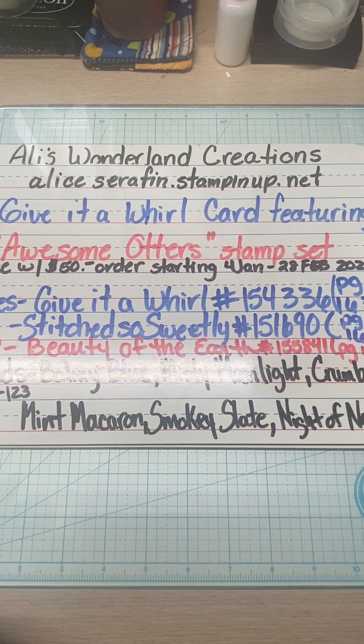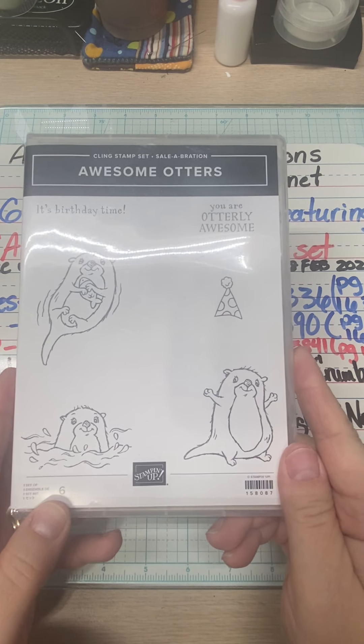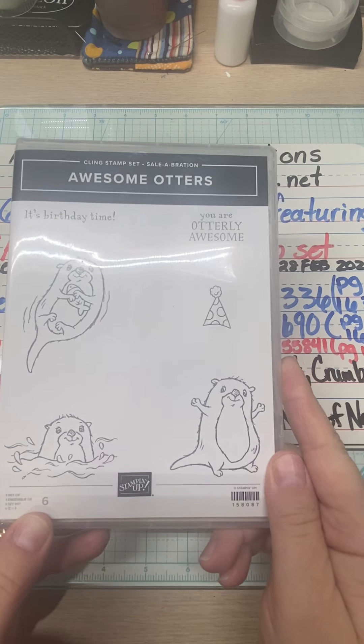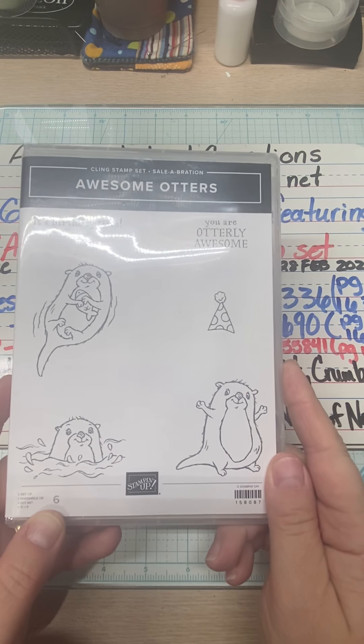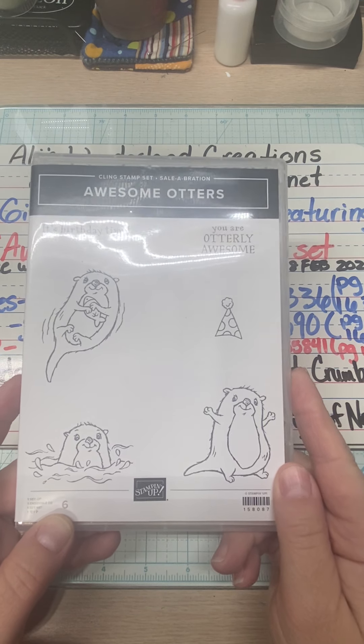Today this is going to be the Give It a World card featuring the Awesome Otters Stamp Set. This is a freebie come January 4th through February 28th, 2022.